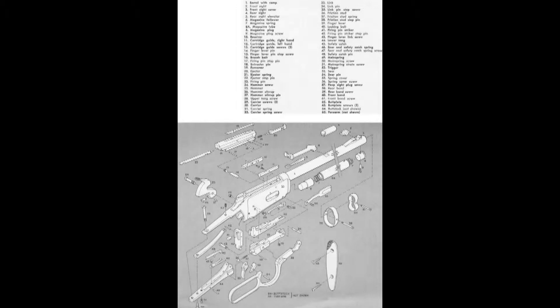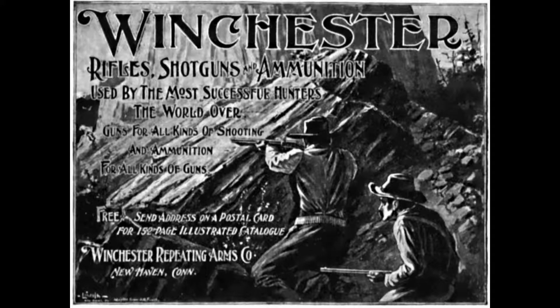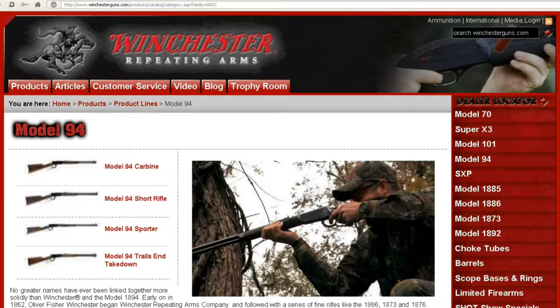The Winchester Model 1894 is an iconic American sporting rifle. Designed by John Moses Browning, it was in continuous production for 112 years under the various incarnations of the Winchester name, and after a five-year hiatus has been returned to production by Miroku of Japan. Well over 7 million have been produced, and it is probably the best-selling high-powered sporting rifle of all time.